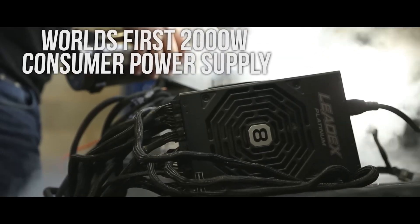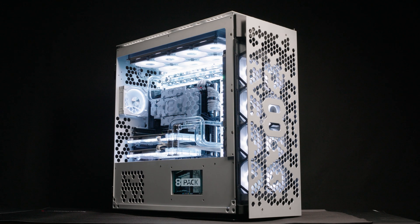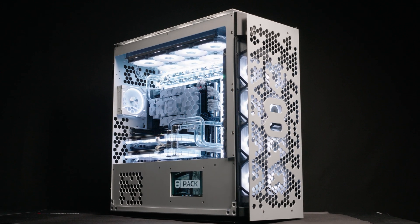Point two. This system has two — yes, two — 2,000-watt PSUs. These are the 8-Pack Superflower 2,000-watt PSU units. So that means a total system power of 4,000 watts.